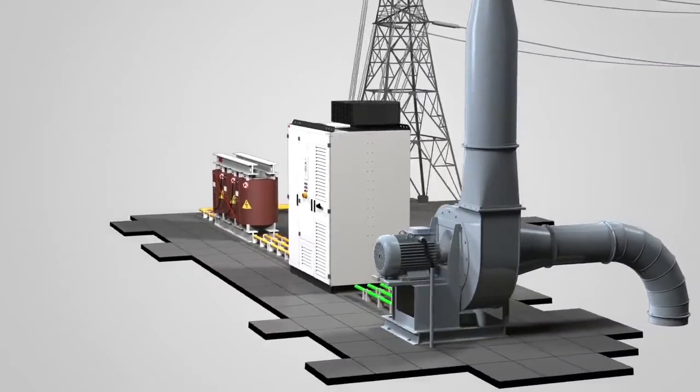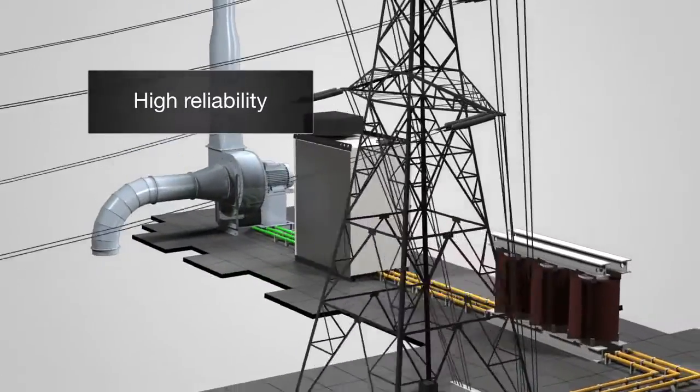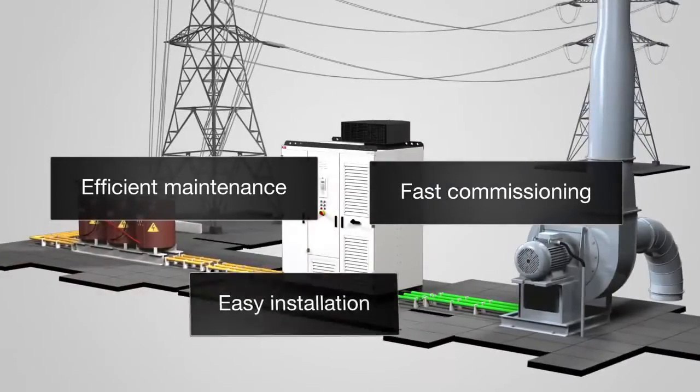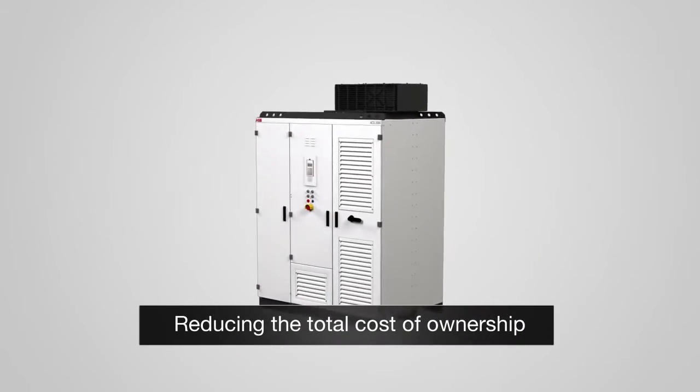The ACS 2000: designed for high reliability, easy installation, fast commissioning, and efficient maintenance — reducing the total cost of ownership.